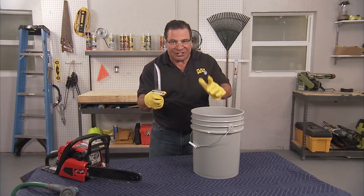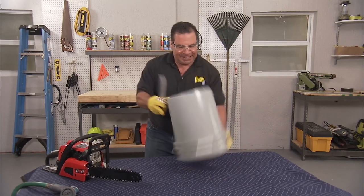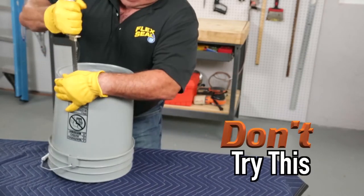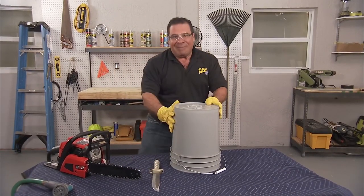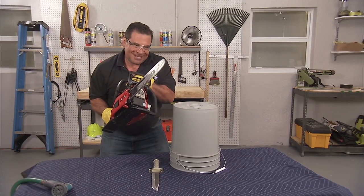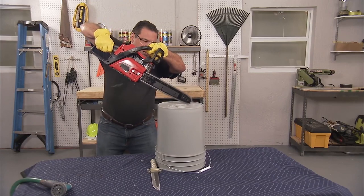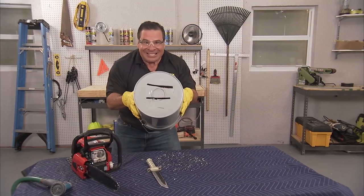You may have seen a few people test Flex Seal on a bucket, but you've never seen anything like mine. That's a lot of damage. How about a little more? No, that's a lot of damage.